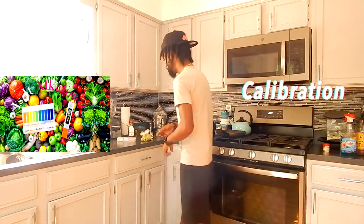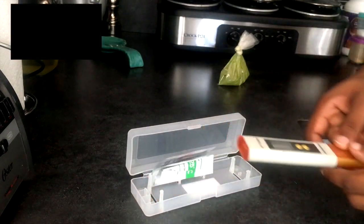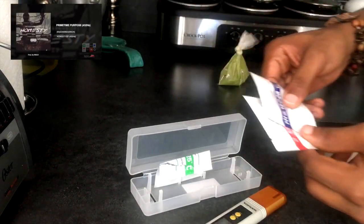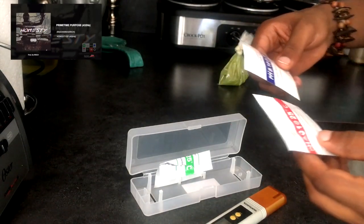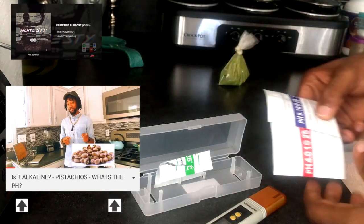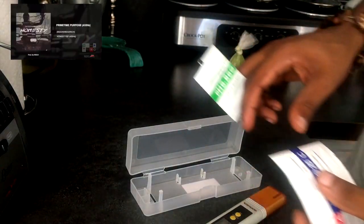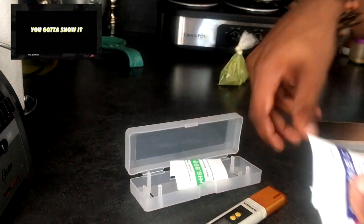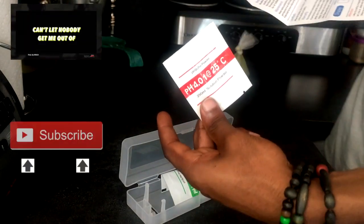As always, I'm going to take you through my calibration process with the pH tester. As you can see, we have the pH tester and the calibration packets. As we know from my first video, Is It Alkaline, our pistachio is alkaline. We use the 6.86 solution to calibrate. Today we will use the 4.01 solution to calibrate.